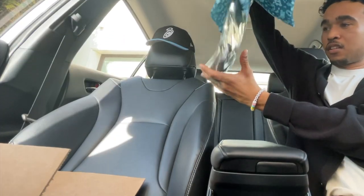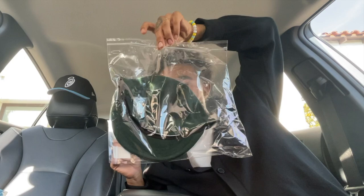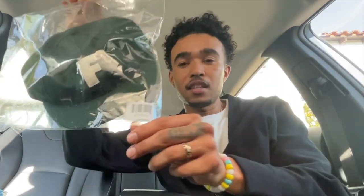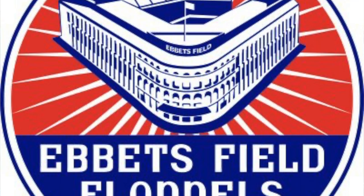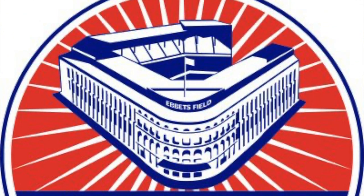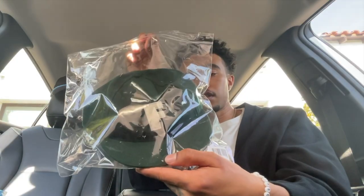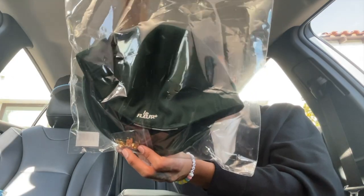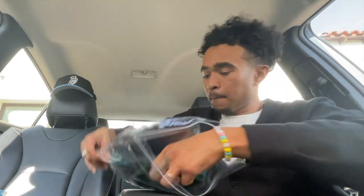Here is the Le Fleur hat in all of its glory. I got the green colorway — doesn't say anything in the bottom corner, just some random numbers or whatever. If you don't know anything about this, this is an Ebbets Field vintage brand hat. Ebbets Field apparently makes really good quality wool hats. You can see the F on this side and Le Fleur on the back.